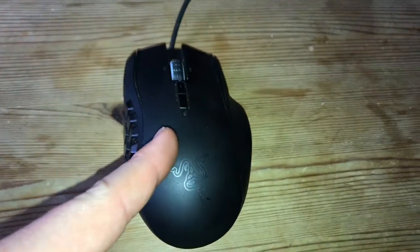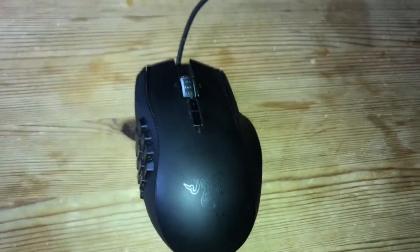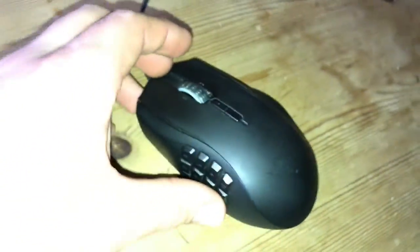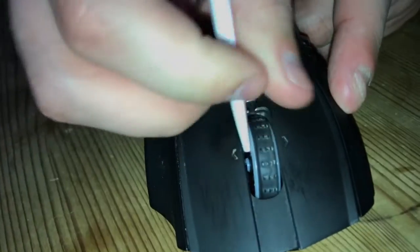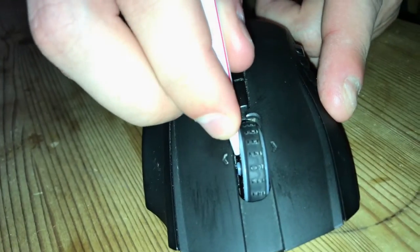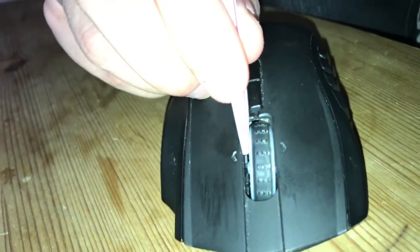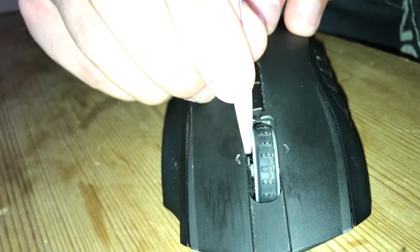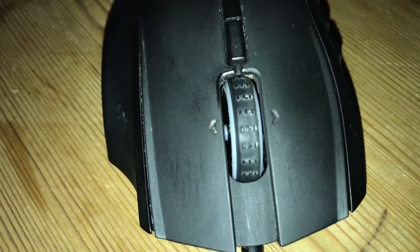So, put the mouse in front of you. The scroll wheel is in the center and on the right side there is the issue. Take the drinking straw and bend it a little bit on the top and pull it inside on the right side of the scrolling wheel and blow inside. One or two times blow inside the drinking straw and this will make the dust fly away and the connection will be proper again and this is all.